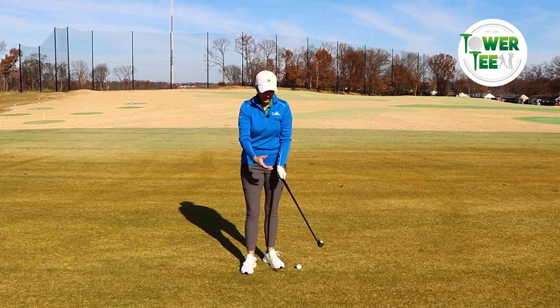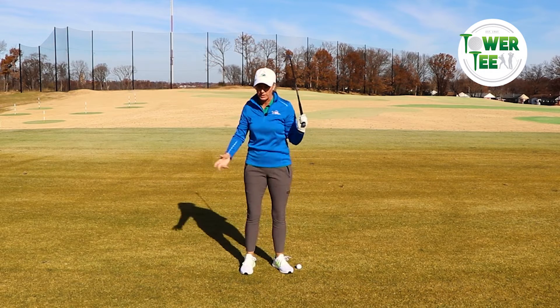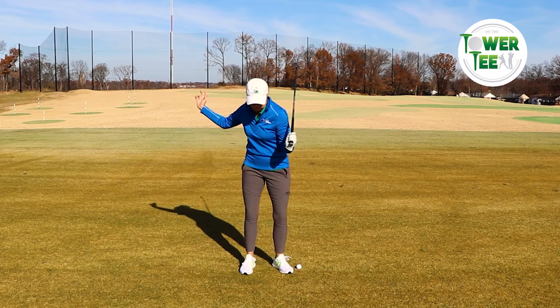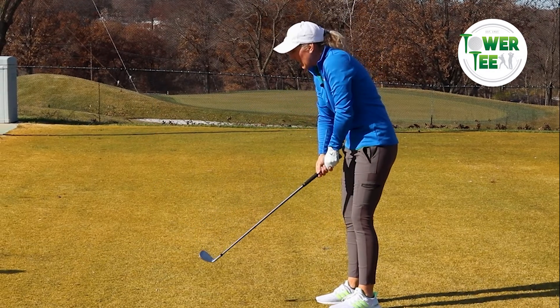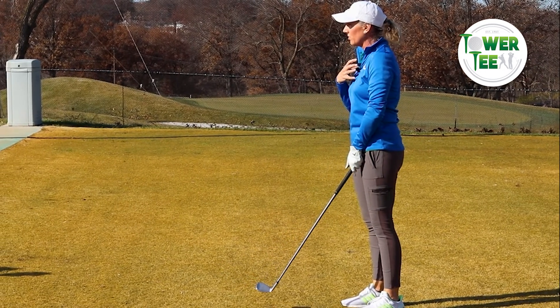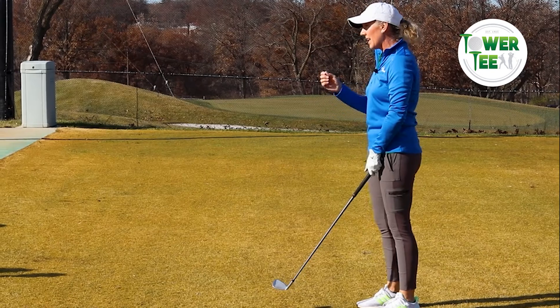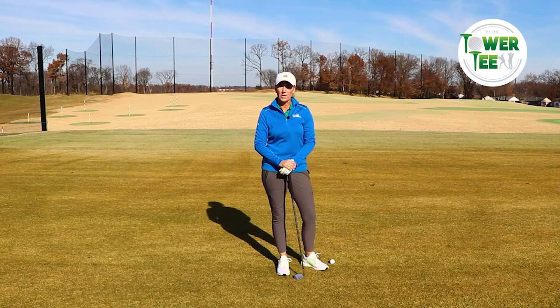Our arms are like a long swinging rope in the golf swing, and our pivot is going to move that rope. We want that rope to react to the force and come through like a whip. If we have a lot of tension in our swing — especially in our grip — it's going to leak up our arms into our shoulders and be really choppy. It's actually going to slow you down and you're going to lose some distance.